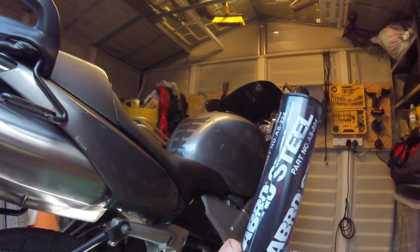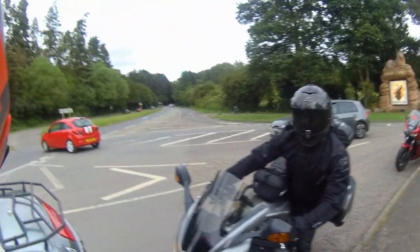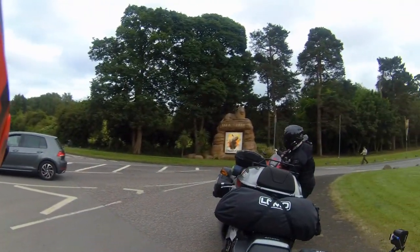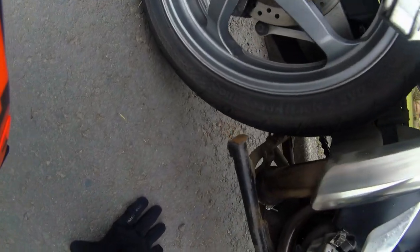There it is - Abro Steel. It stinks though - I want to spray some deodorant on it. I could smell it but I'm unsure if it's from outside.